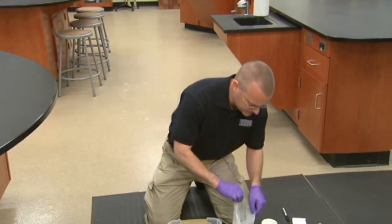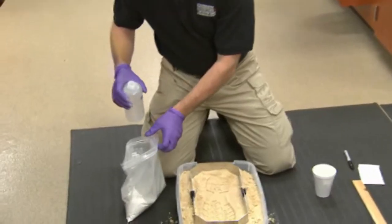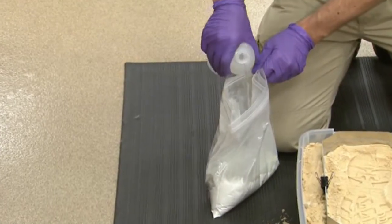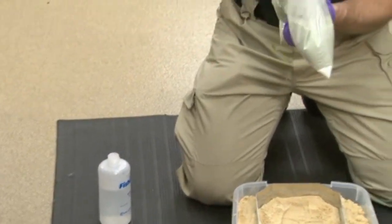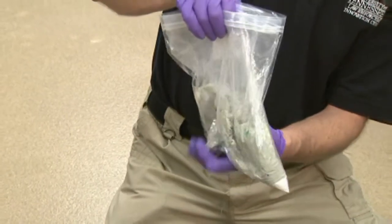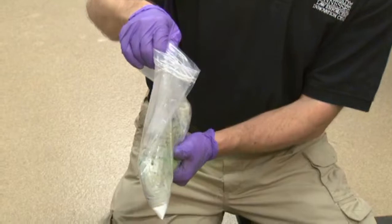Have everything else set and ready to go. When we mix it, we want to mix this to the consistency of a thin pancake batter. As you are kneading this, it is important to make sure you leave the top of the bag open, because if you do not, you can run the risk of causing pressure through the kneading process and rupturing the bag.